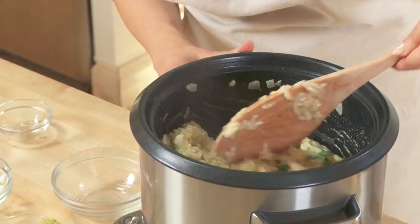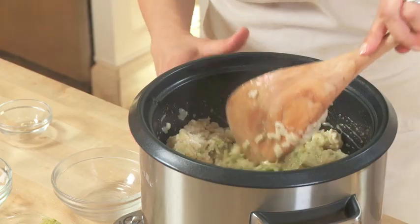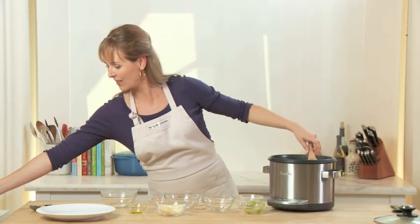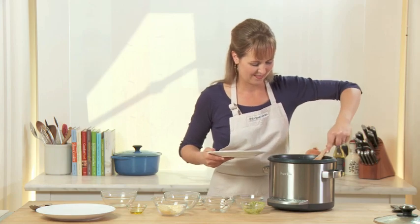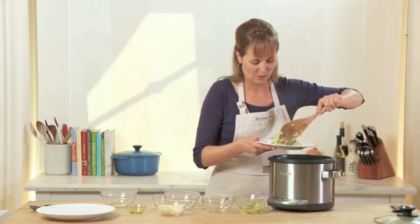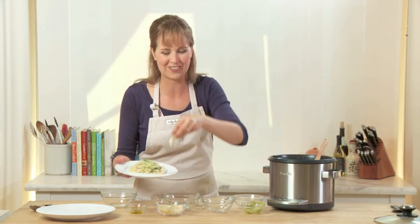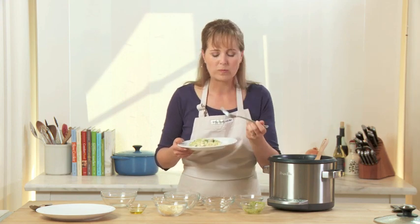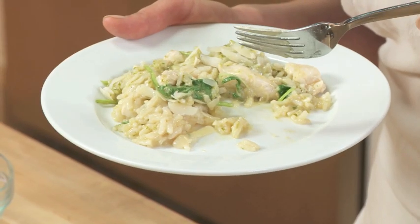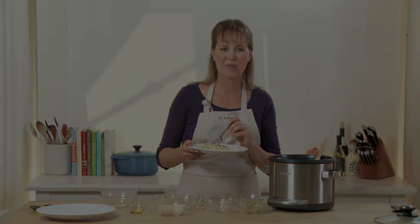It smells incredible. Can you believe you didn't have to stir this at all? Risotto with chicken, pesto, and arugula — just add a little extra Parmesan cheese on top. It's delicious and made all in one pot. It was just so easy.